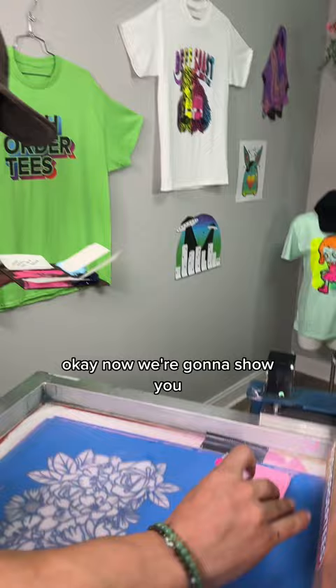Now we're going to show you how bomb this print can look when we line up the screens properly. Our master printer is going in with a gradient, getting it super smooth. Wow — which one did you like better?